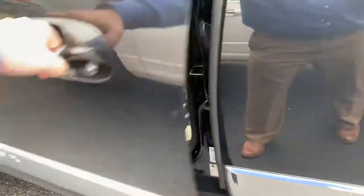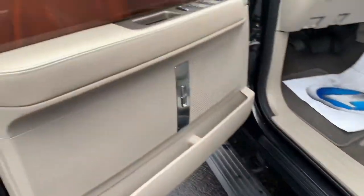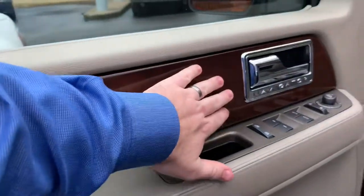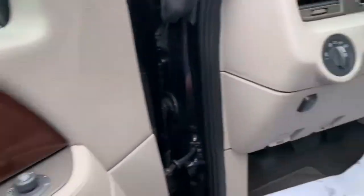All right, let's hop inside — power running boards. This black and tan combo is one of my favorites, and this vehicle is exceptionally clean. Of course you've got the dark brown wood grain finish and nice chrome accents inside as well.